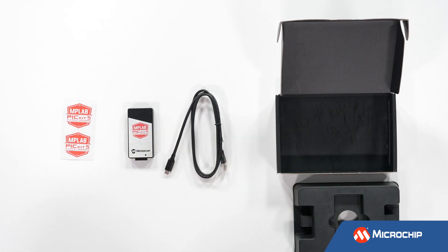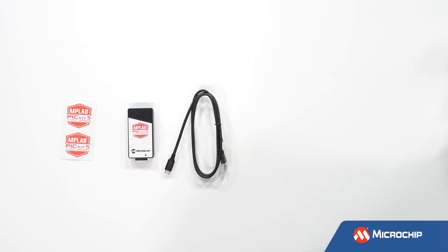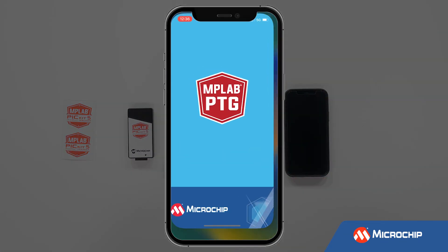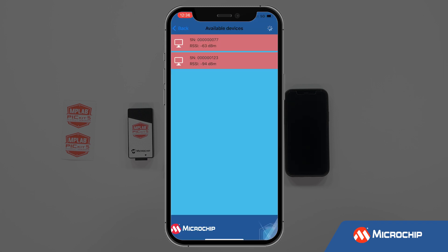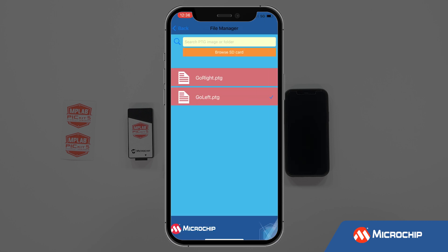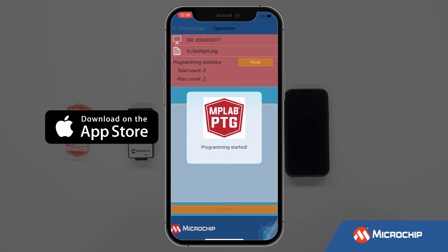There's one more thing you're going to need to fully explore the MPLAB PICkit 5 in-circuit debugger, and that is your handy smartphone. Our MPLAB Programmer2Go app allows you to connect remotely to the debugger via Bluetooth and then select and program the target with one of the multiple program images you have previously saved on an SD card. This app is available in the App Store and Google Play.